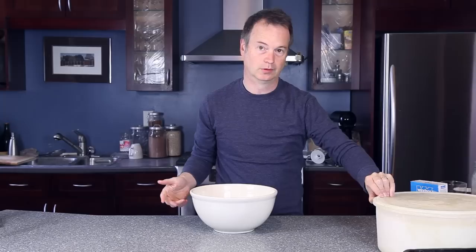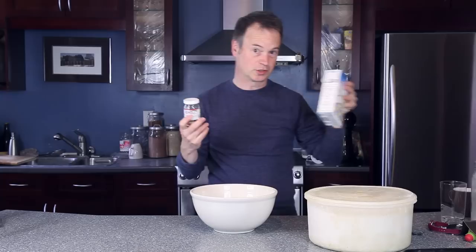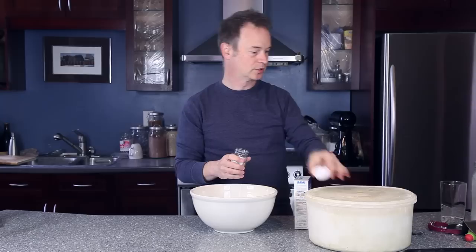Making one of these loaves is just as easy as making a regular loaf of white bread. You'll need some white flour, some instant yeast, some salt, and some water. That's all you'll need to get started.